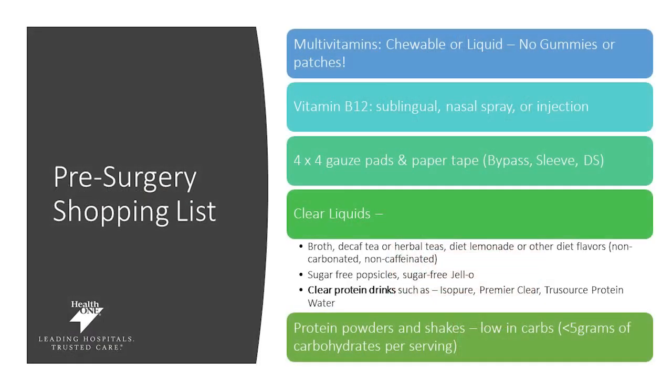This is your pre-surgery shopping list — items you'll need to purchase ahead of time, some of which you can start taking now to be set up for success. Get a multivitamin that is chewable or liquid — no gummies or patches. You'll also need to get a B12; it needs to say on the bottle sublingual or nasal spray, or you'll do an injection with your doctor once a month. You'll need four by four inch gauze pads and paper tape, required for the bypass, sleeve, and duodenal switch, to go over your incisions after surgery.